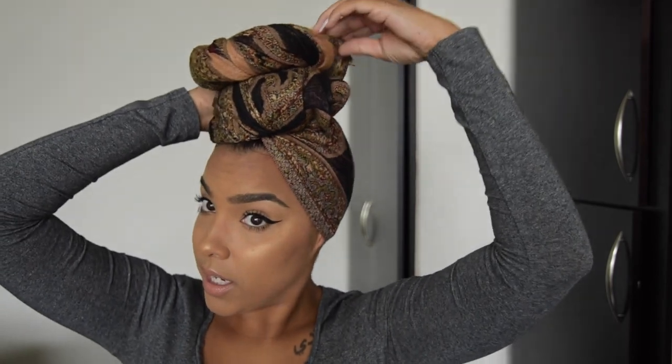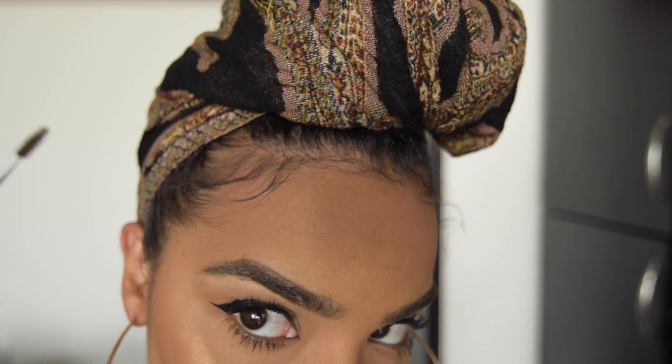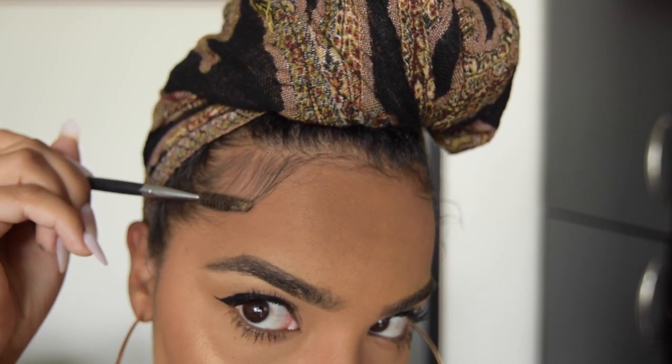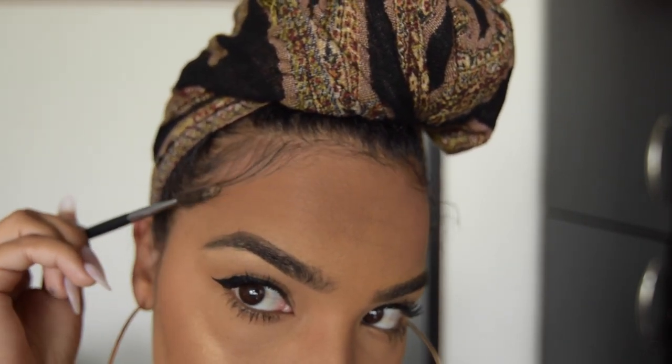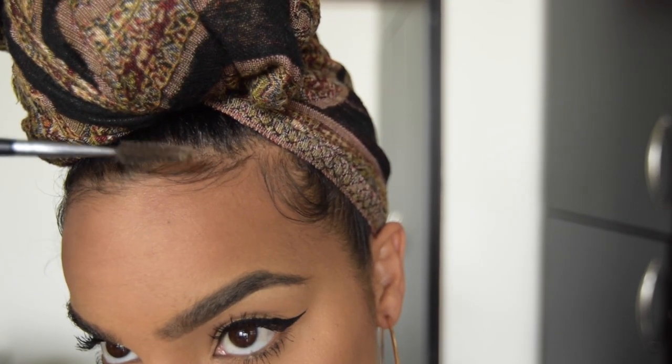Keeping it up here makes it really tall and kind of big, which is what I like — super tall. You can leave it like this and pull your ends back. If you've got little frays, just tuck them wherever they can get tucked. Then I'm going to pull this back a little bit and brush my baby hairs out. You can always pull out more baby hair — or no baby hair — it's really up to you.